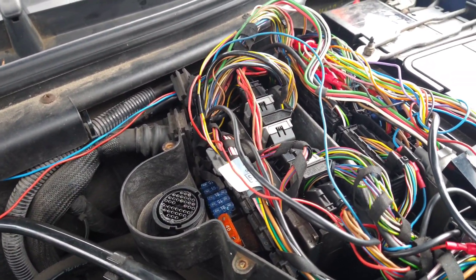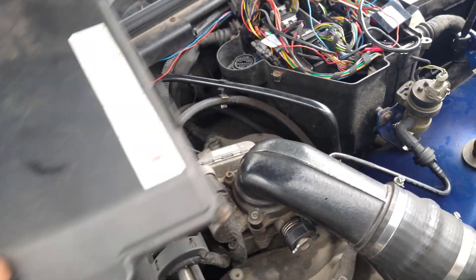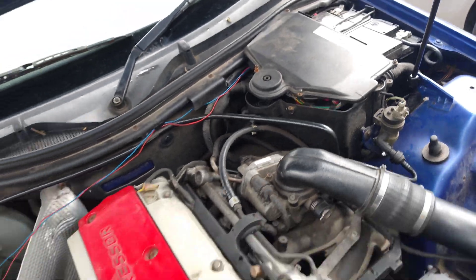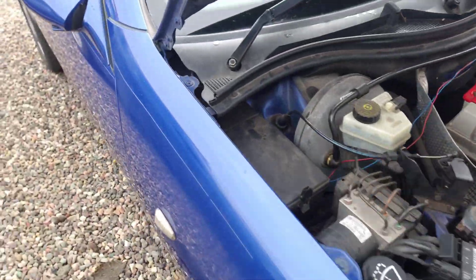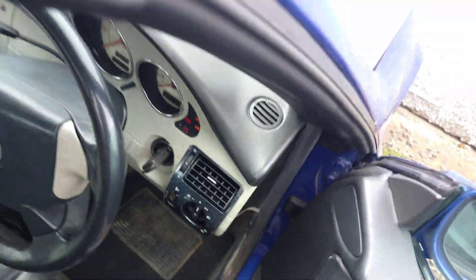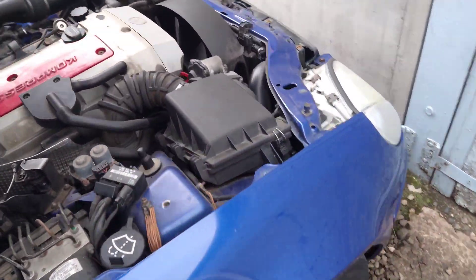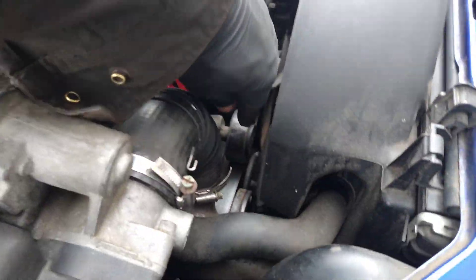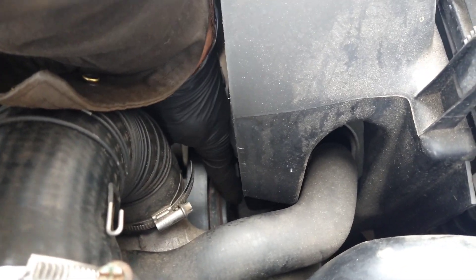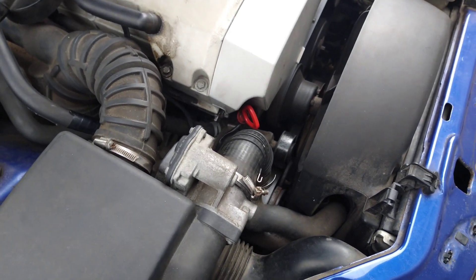I've had the transistor replaced and the ECU plugged back in. I'll put the cover on properly in a bit. I'm just going to put the ignition on and see what happens. There's the ignition on — this time I can turn the pulley, so that's a good start. We'll start the car and see what happens.